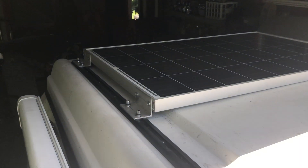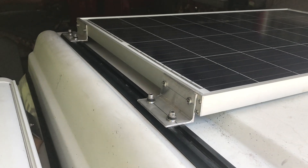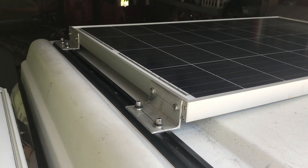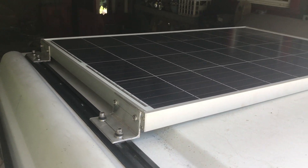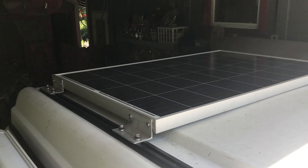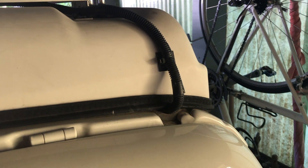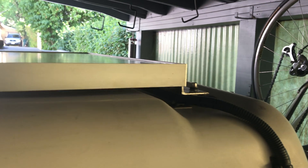I did a time-lapse but it didn't come out that great — the phone got too hot. But anyways, here it is. Mounts on both sides, mounted into the rail. There's an infinite number of mounting options, but that's what worked. Here's the wire with the pop-top closed — you see it just goes underneath right here. The seal's on top of that. It's tied off in a couple of spots, and underneath the panel it's cable-tied in a couple of areas.